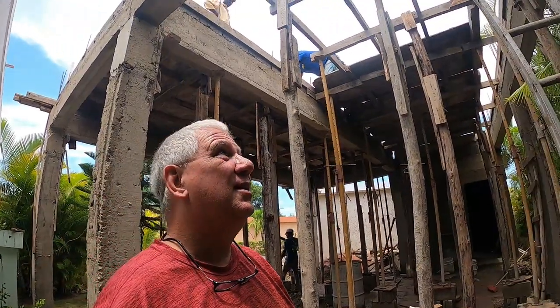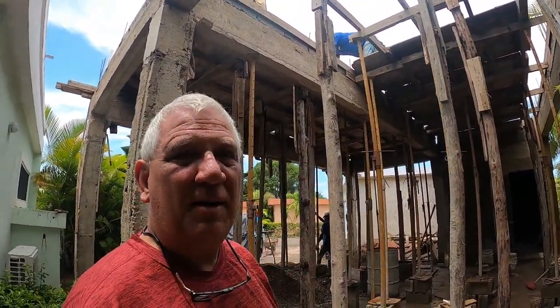Henning says maybe on Thursday for the pouring of the ceiling. So that's the plan. I'm going to send the drone up so you can see a little bit from up top.